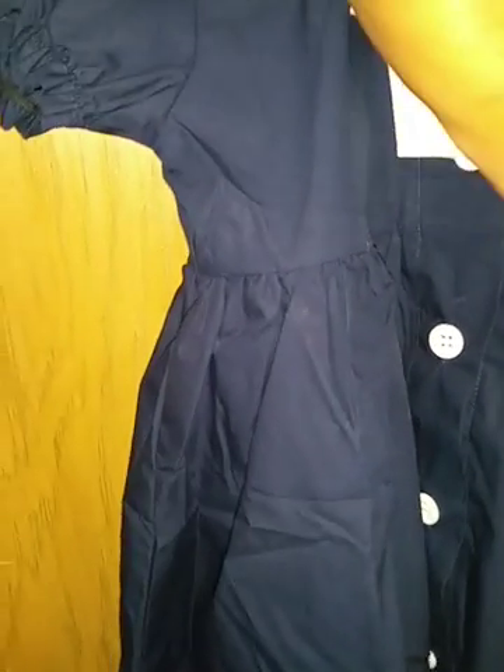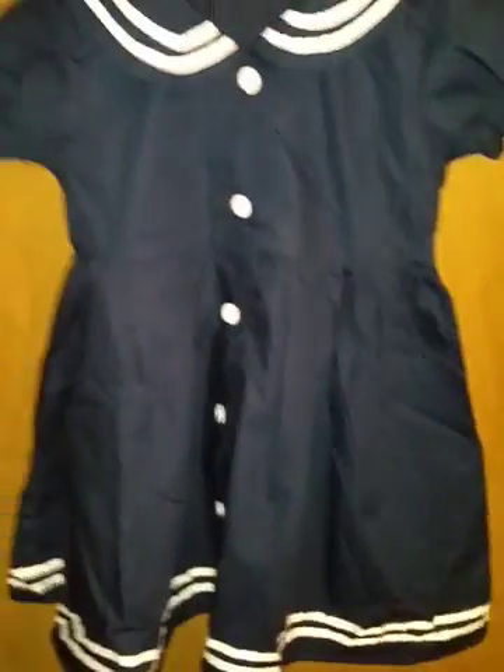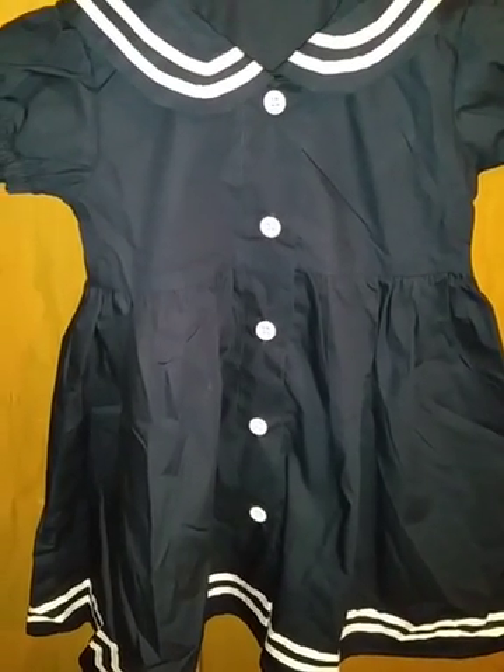I'm just going to quick take the bow off so you can see what it looks like without the bow. Like I said, I do think it looks cuter with the bow, but it looks cute either way — with or without the bow. Overall I think this is a really cute dress, well made, and I would recommend it to others.